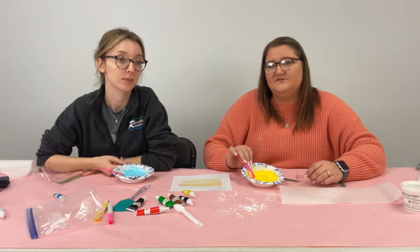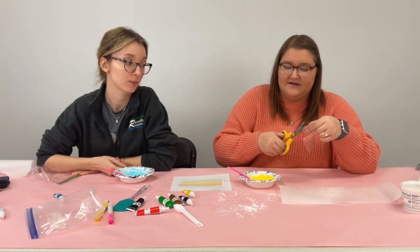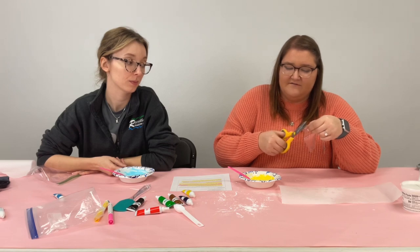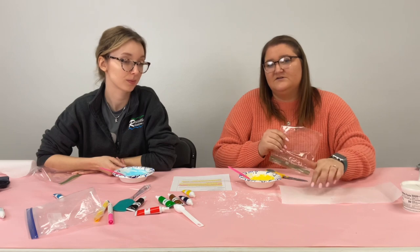Once you have it all mixed up to the right consistency you're going to go ahead and take a plastic bag, cut a very small little tip off the end, and this is what you're going to use to pipe the icing into the little dots on your paper.